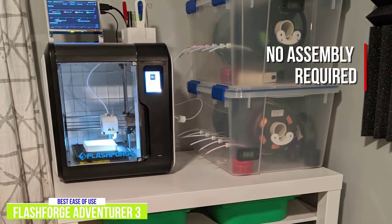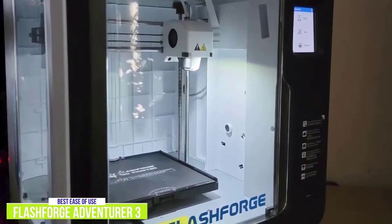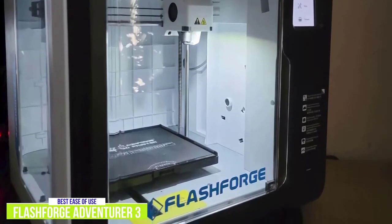It even uses an auto-leveling build plate, so you don't have to do it manually. It can be used online via a cloud service such as PolarCloud, which lets you upload, edit, and create 3D files, or with the company's own slicing software, FlashPrint, which is available for both Windows and Mac.